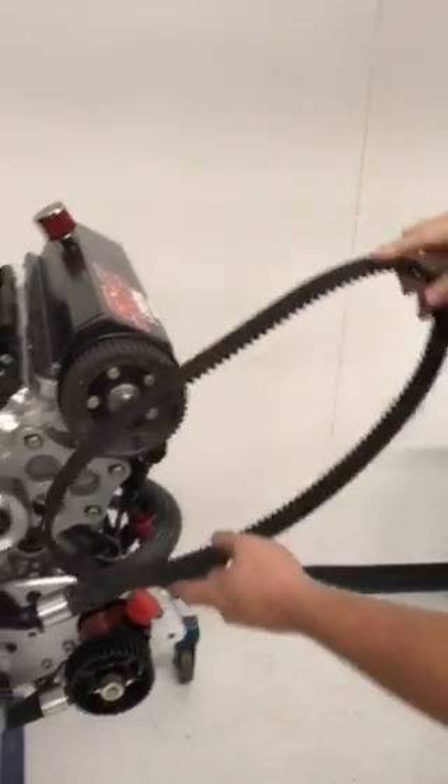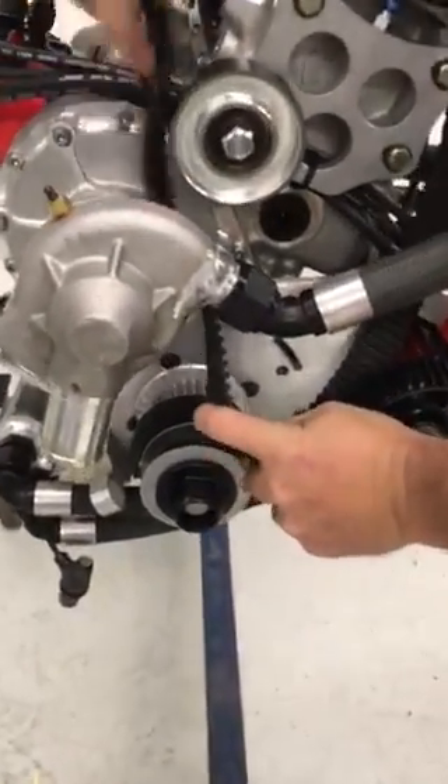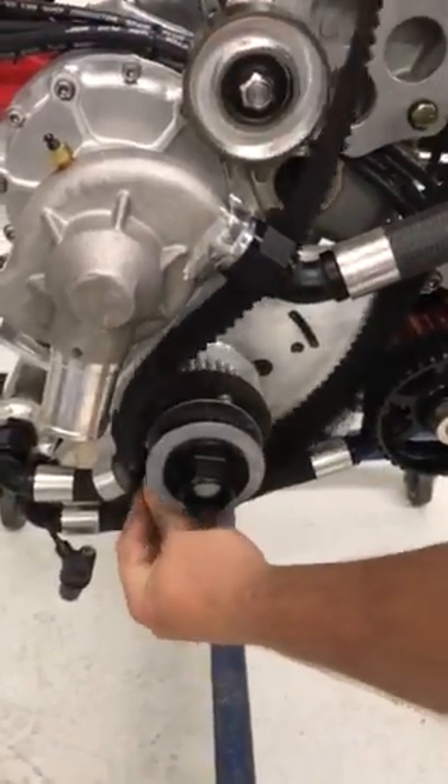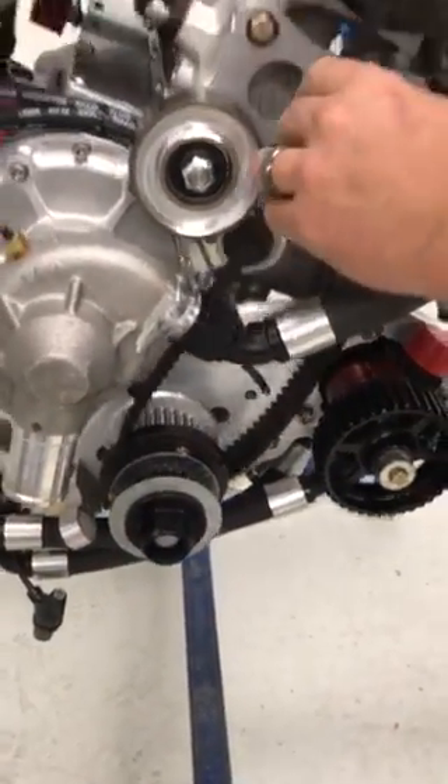For installing, grab a new belt. Work it back around your crankshaft pulley and up over your cam pulley.